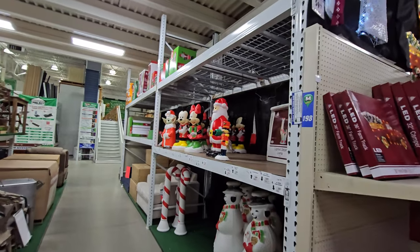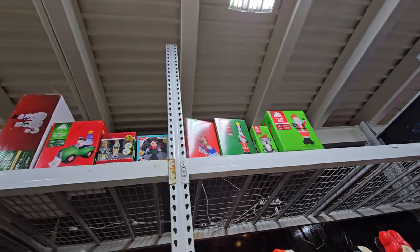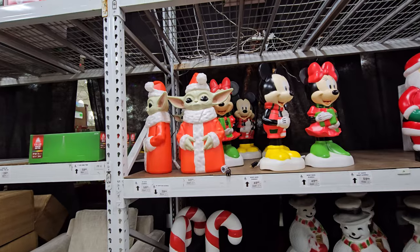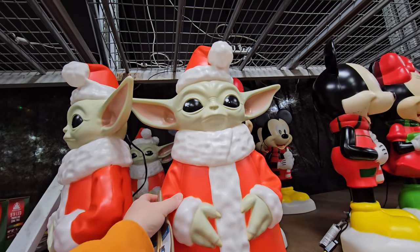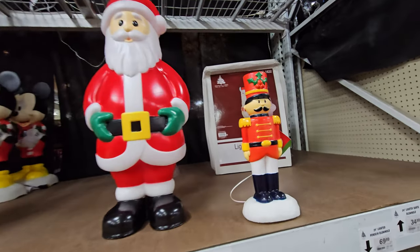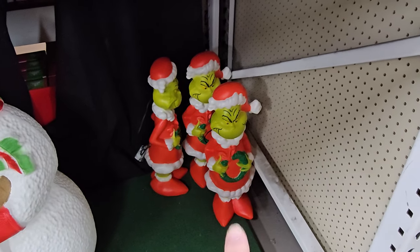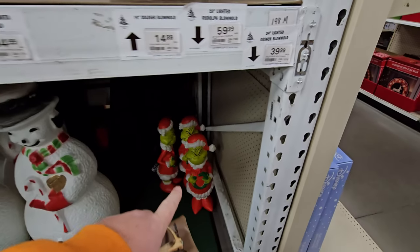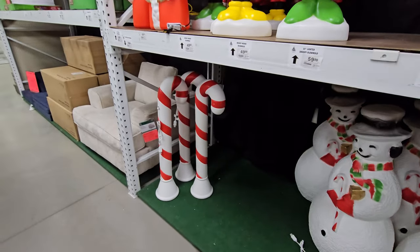Back here there's a whole bunch of stuff on top of this rack, and it spans all the way from down there to down here. As I come down here I notice these are just the boxes from the inflatables that they have on display — I thought maybe it was some more that I missed. But here's a couple more blow molds: Mickey and Minnie, a Santa, a little nutcracker, and on the bottom we have the Grinch. I believe this is the same Grinch blow mold you can get at Big Lots right now — these are $39.99 here so they might even be cheaper at Big Lots.